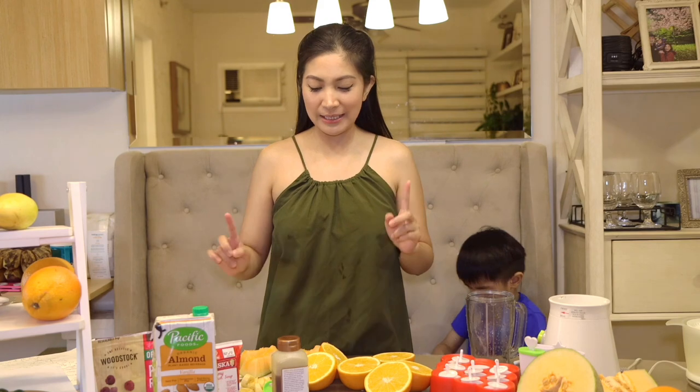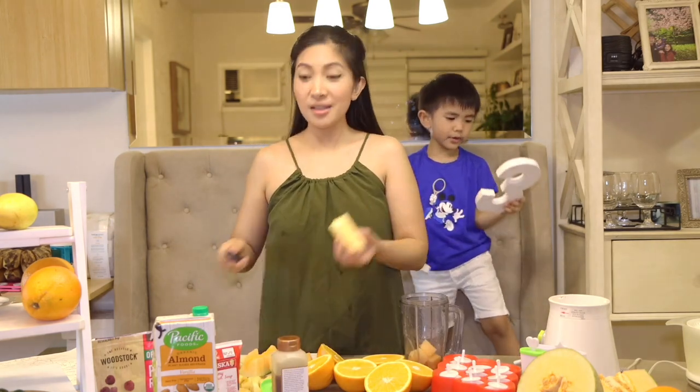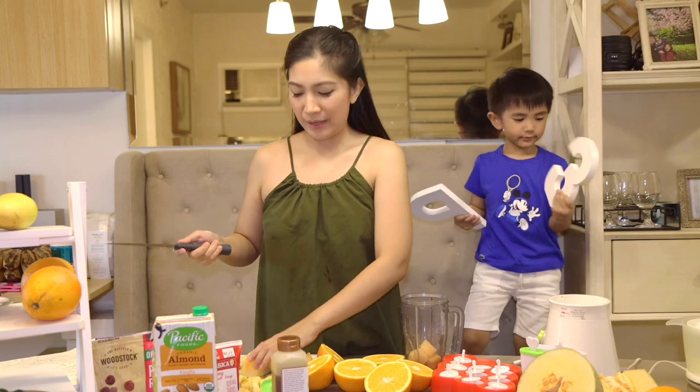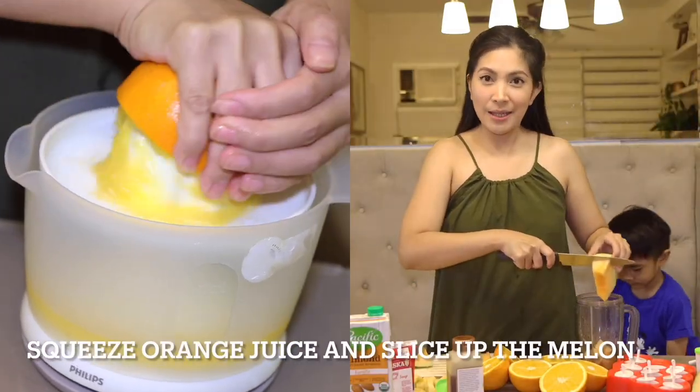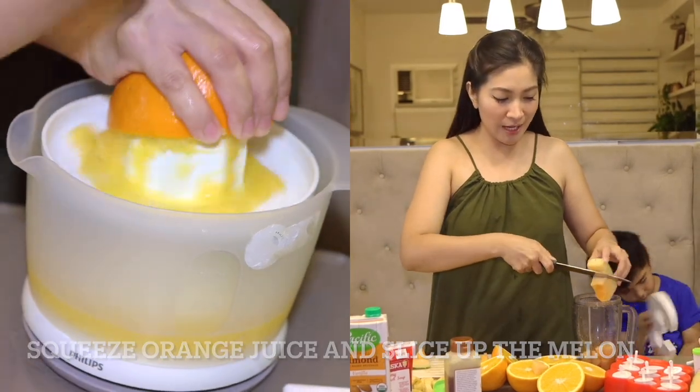We are on to our final flavor — the Melon and Orange Fruitsy Popsicle. All throughout the summer you've been grabbing these fruits, right? Because they are very healthy and nutritious, you can enjoy them any time of the day — breakfast, lunch, dinner, merienda, snacks.